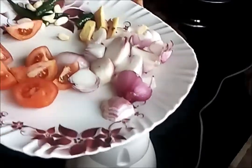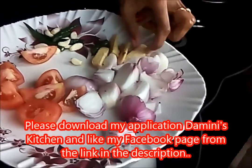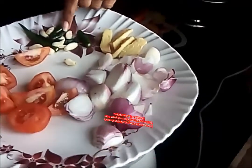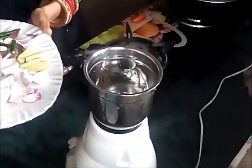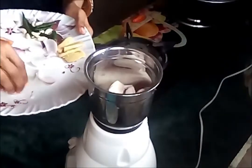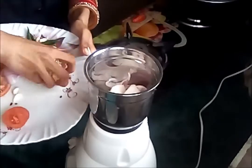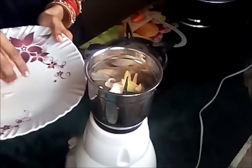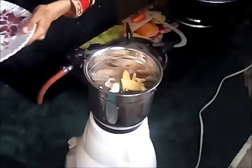For the gravy you need the following ingredients: some onions, a few pieces of garlic, some cloves of ginger, green chillies, and two small tomatoes. First I will make a paste of the onions together with the garlic and the ginger, and I will make the tomato puree at the end.